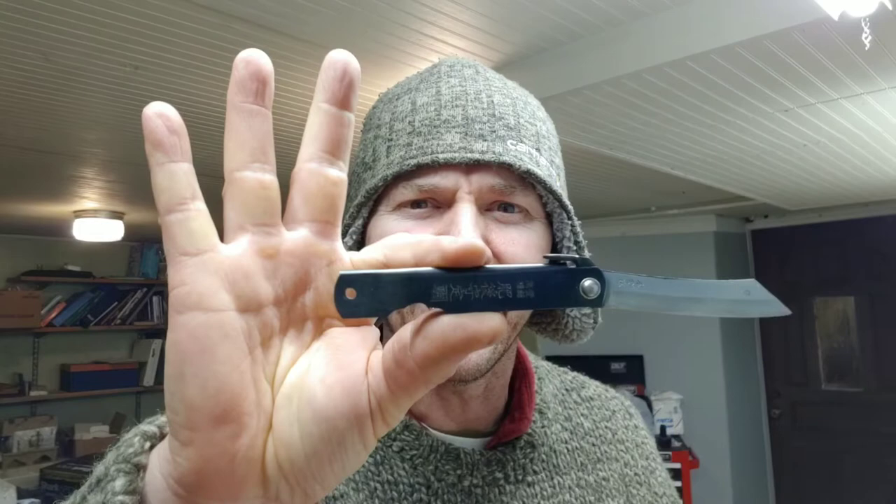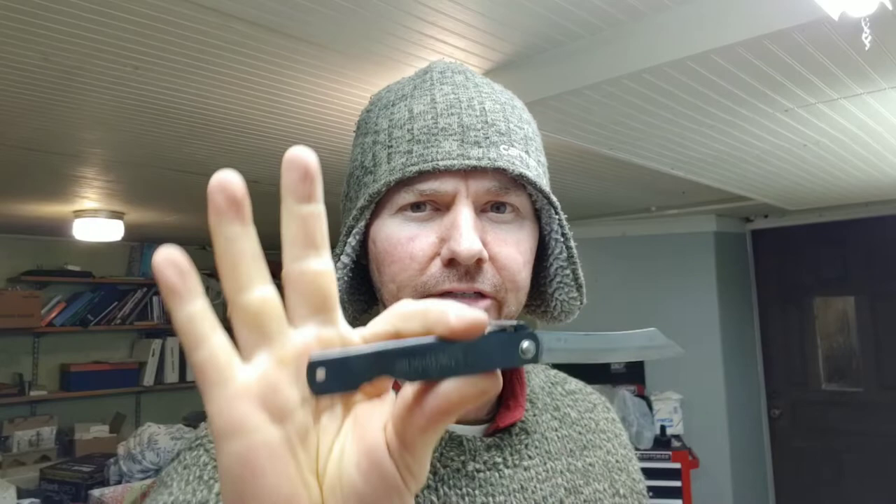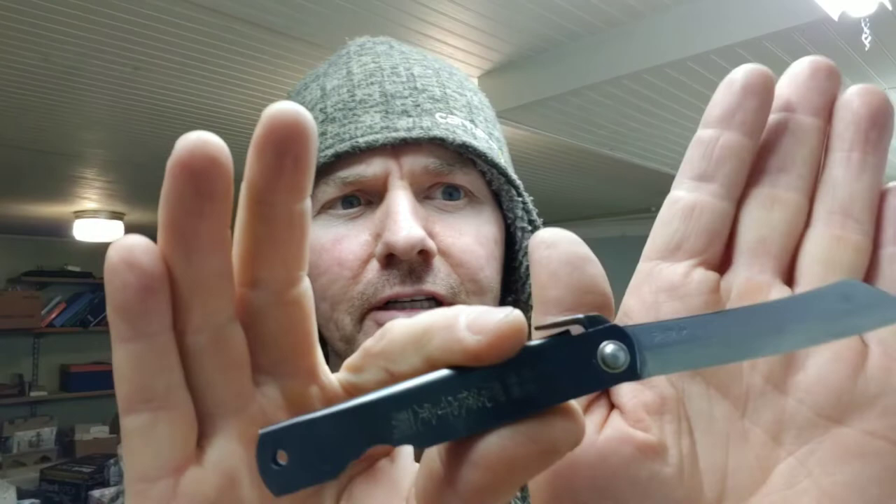Tonight we are going to sharpen this little guy. I think it's sweet. I got it from Chef's Knives To Go — I'll leave a link in the description. It's like a Japanese box cutter. I don't know if you can see the characters on it. It's like 12 bucks. It's a high carbon steel. I'm pretty excited about it.